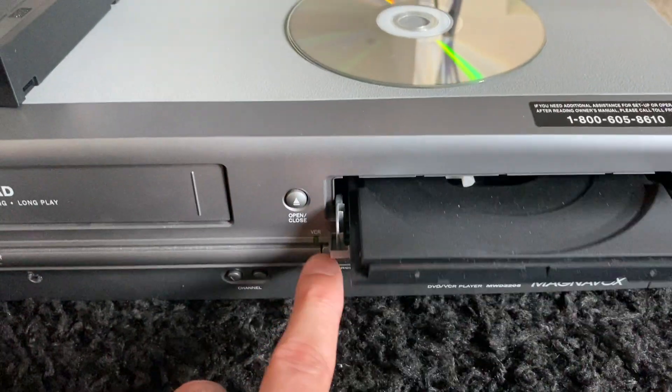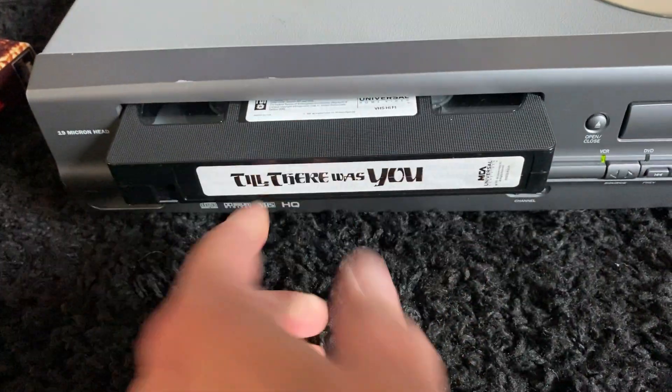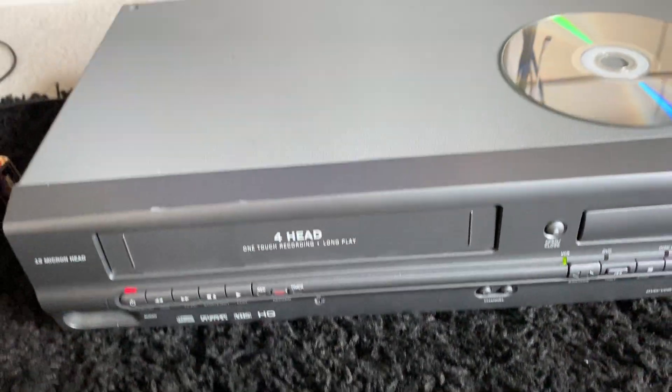Now remember to switch it here over to the VCR side. VCR tape in. It should play automatically. Yep, here we go. And there's some of the air. Very well.